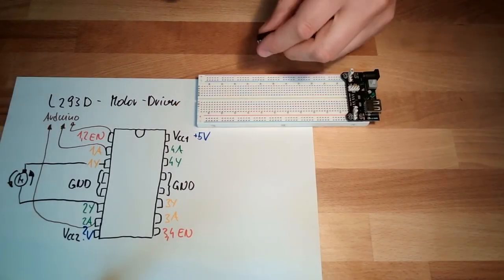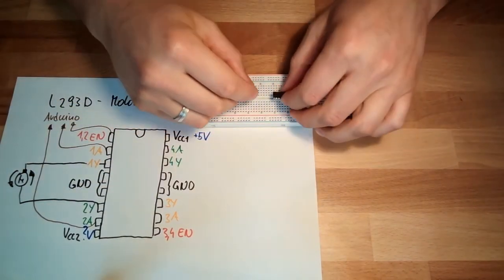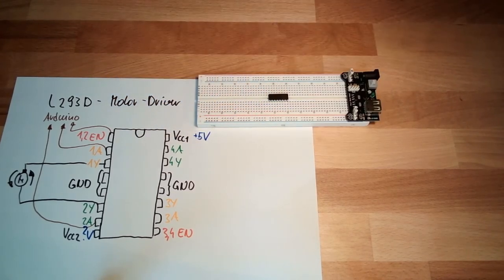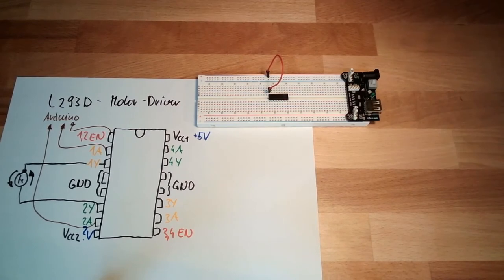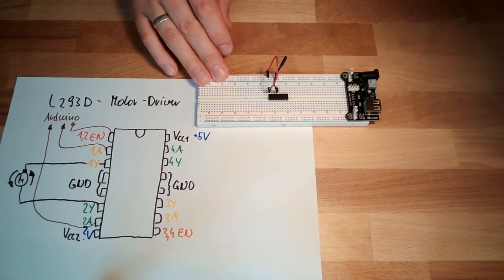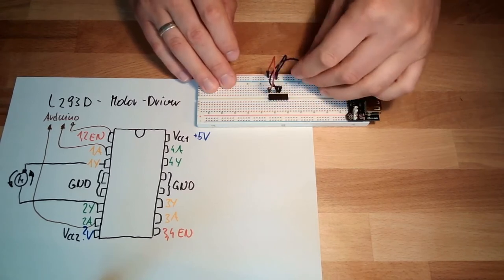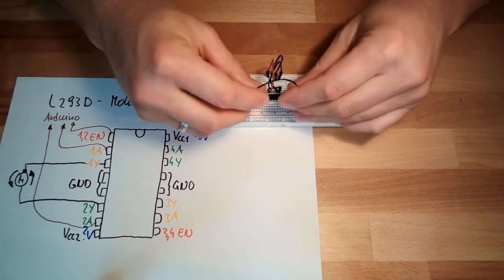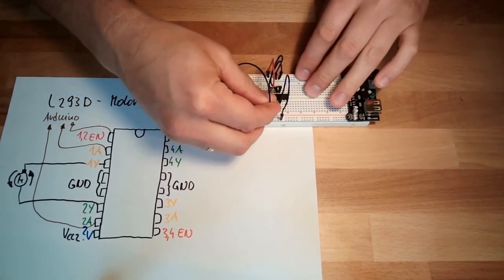So let's start and build this up in hardware. Here is my motor driver — notch on that side. I will plug it in this way. On pin number 16 I need plus 5 volts. Then I need a bunch of ground connections — these are the ones in the middle, connected to ground. At this application it's really not necessary to connect all of them, but for the sake of learning I will connect all of them.